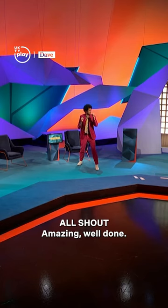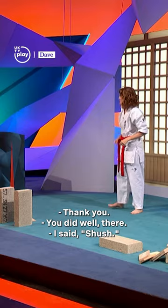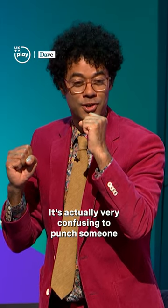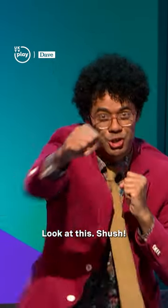Shush! Amazing, well done. Thank you. I said shush. It's actually very confusing to punch someone and tell them to shush at the same time. Look at this — shush.